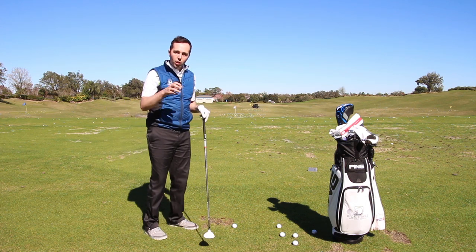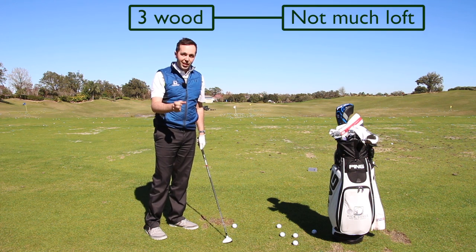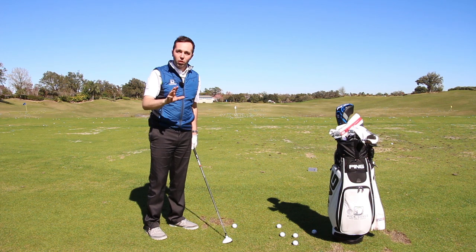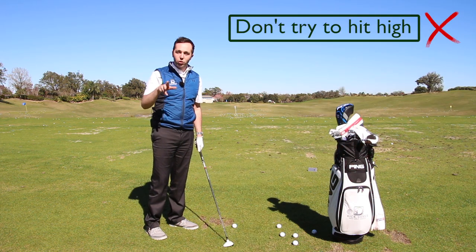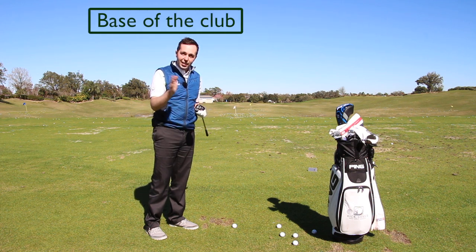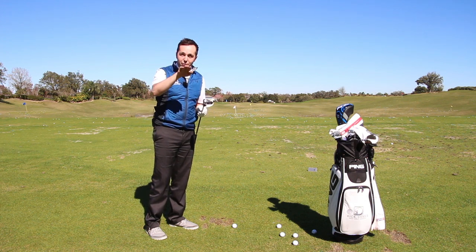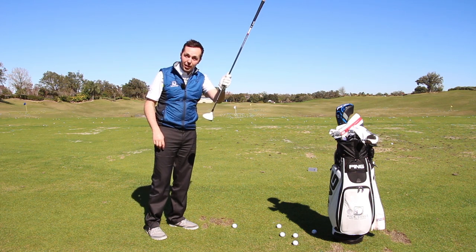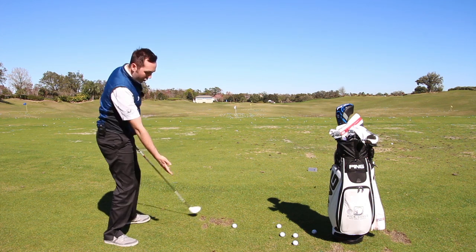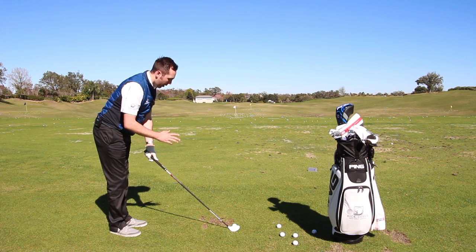The first thing we've got to bear in mind is how we make the club contact the ground. Looking down at a three wood is daunting — there's not much loft and it's a relatively small face, and we feel like we've got to hit it high. Forget about trying to hit it high. Try to hit it almost low on purpose. We want the base of the club to deck out at exactly the same time we hit the ball. Don't be scared about hitting down slightly, because as soon as we try to lift it, we lean back and the shot is horrendous.